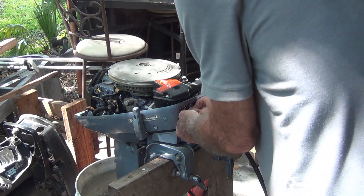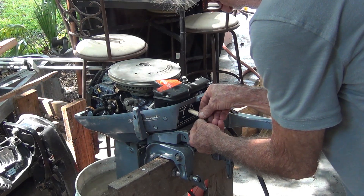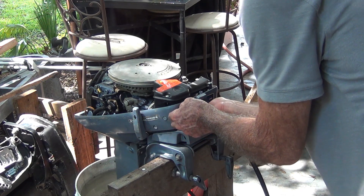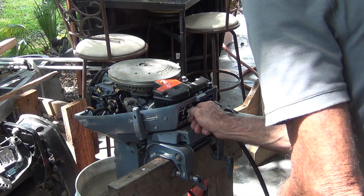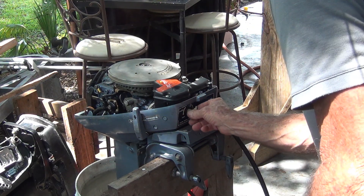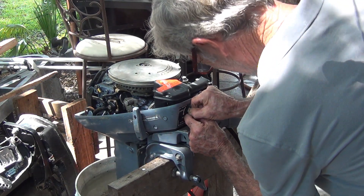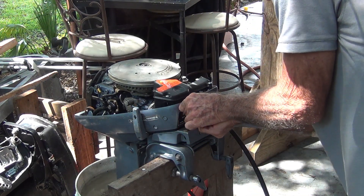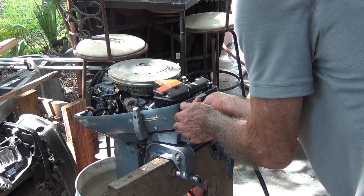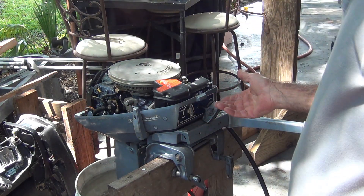Let me try something here - all the way. I have to keep pulling this off. There's a good full turn. That's easy one and a half. So that was about two turns out, maybe even more.